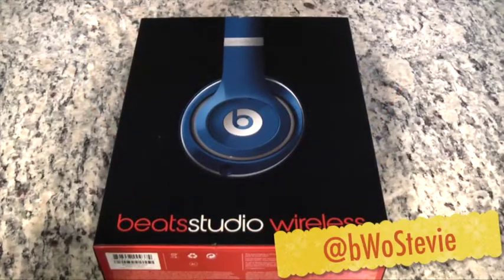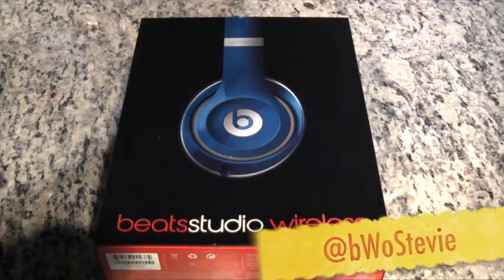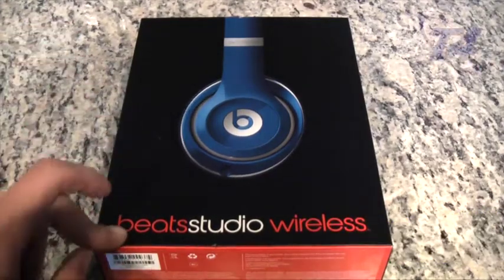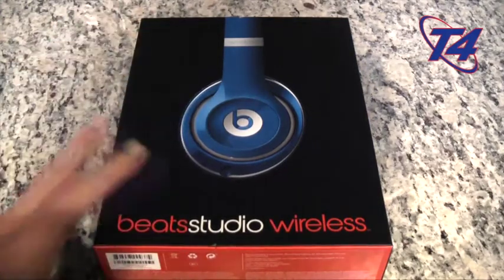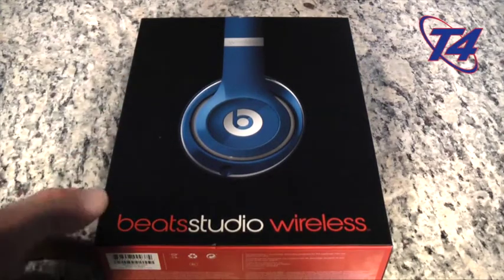Hey everyone, welcome to the T4 Show. In today's video we are going to give a review on the Beats Studio Wireless headphones. I've had these for about a week and they're pretty amazing — spoiler alert on that.